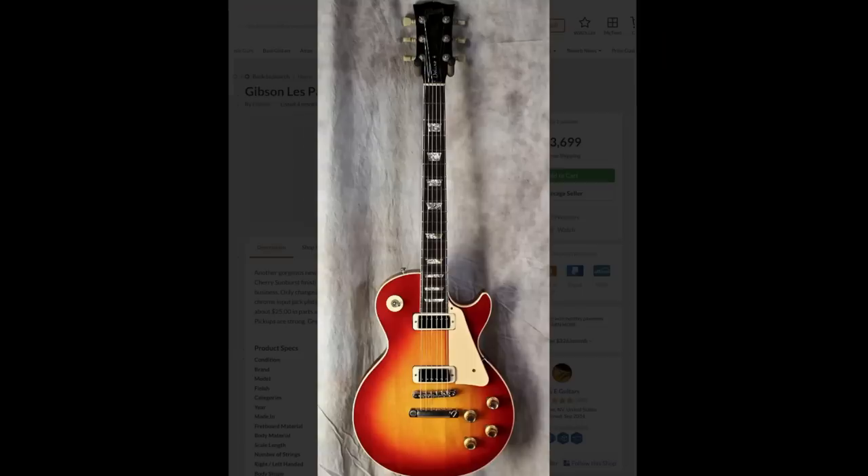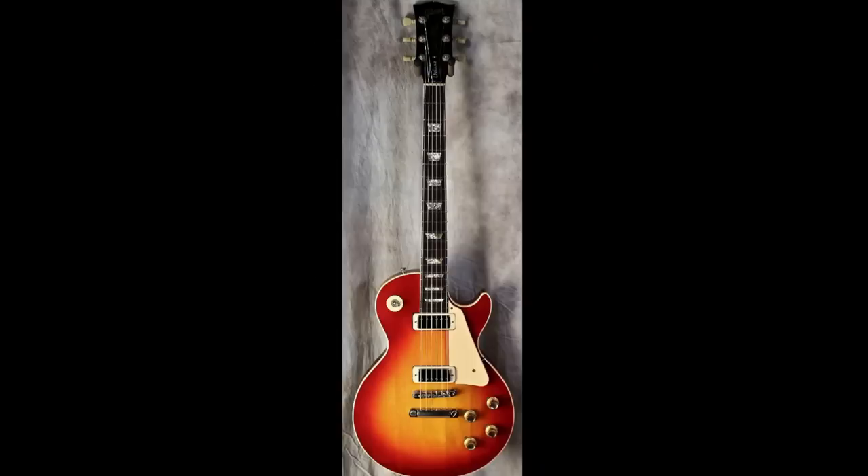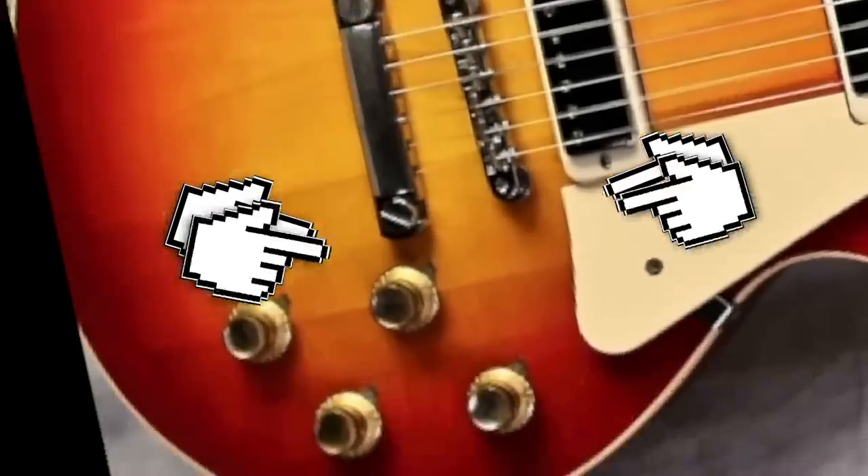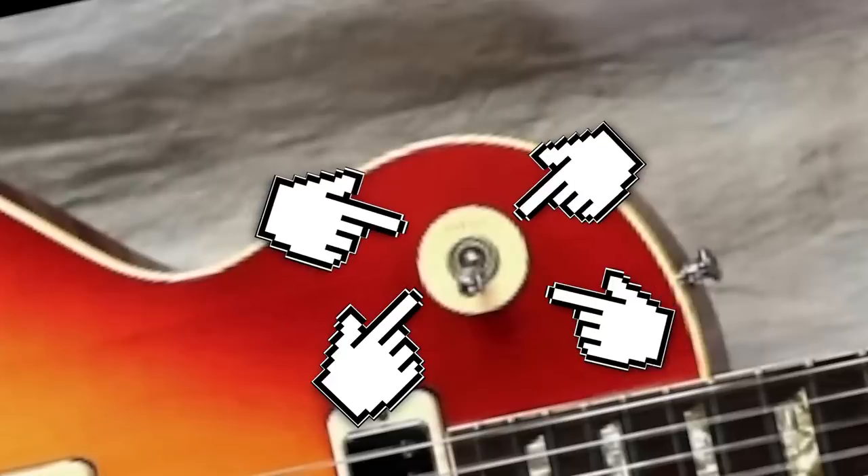That means it originally looked like this, just for reference. You had — count them — one, two mini humbuckers, only four knobs, and a three-way toggle switch right there.